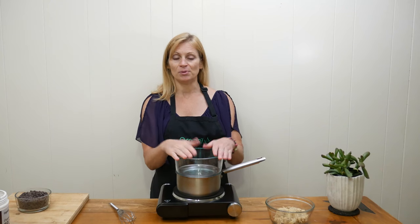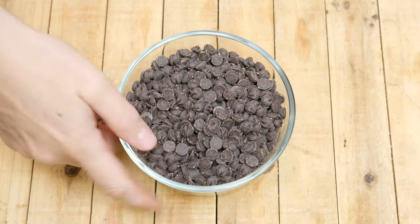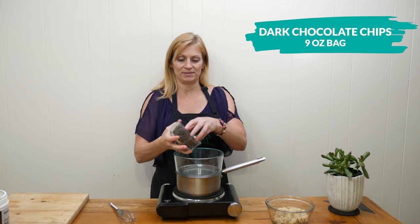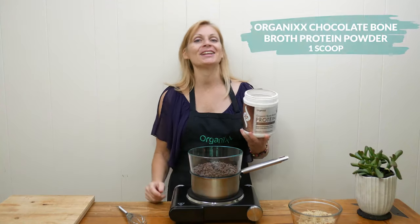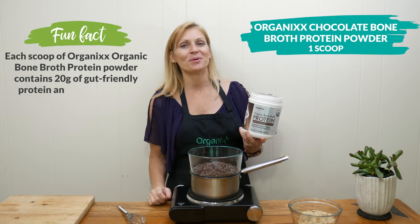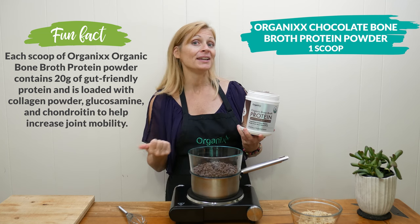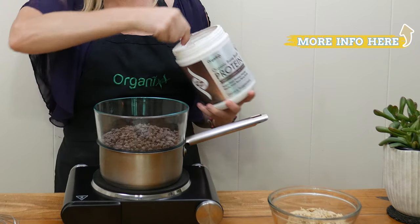Top it with a glass bowl, making sure all of the sides are sealed, and add in one 9-ounce bag of dark chocolate chips. Next, add in one scoop of organic chocolate bone broth protein powder, which is free of soy, GMOs, and dairy.